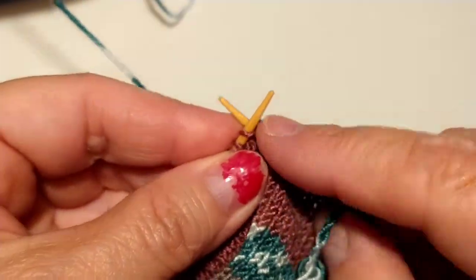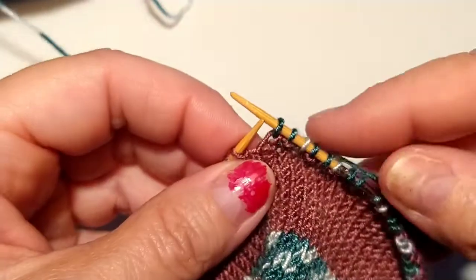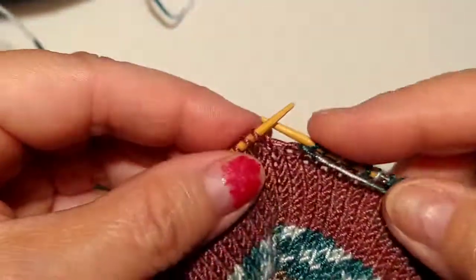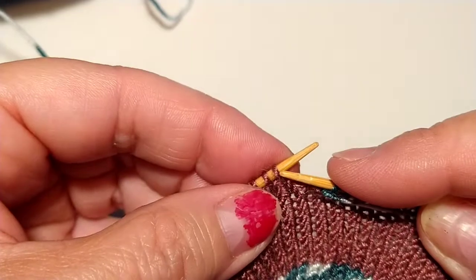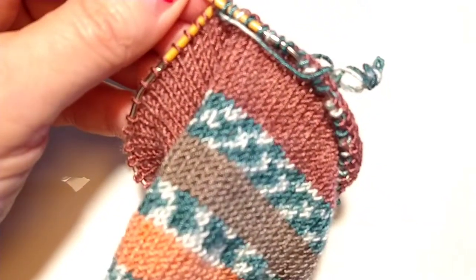I hope you enjoy this. I'm going to let you go, and when I get this done I'll put some pictures of the finished project on here. You guys have a great day, stay safe, and I will be back soon. Bye!